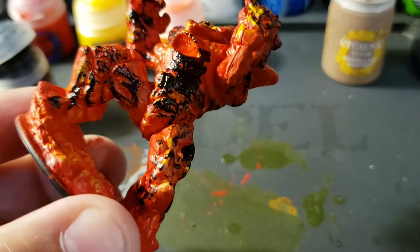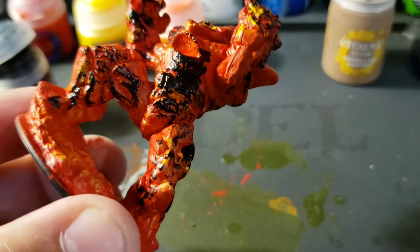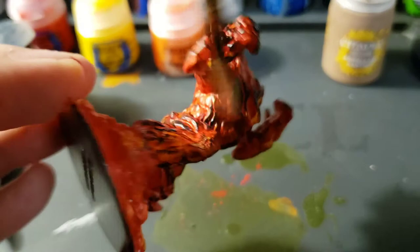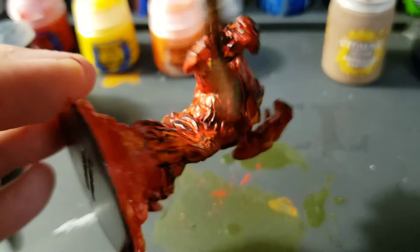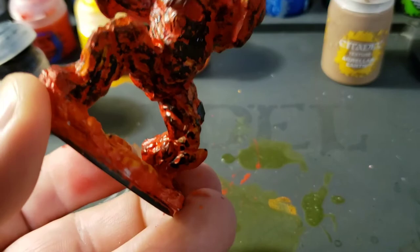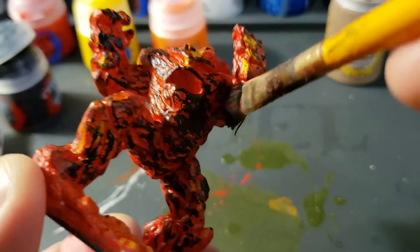Look at that — just put that black on and you can really see this elemental start to take shape. If you get some black on a low spot, it's not a big deal. Just keep working on those high spots and spreading the black. You're going to want a pretty even spread all over him. If you accidentally get a big black splotch, don't sweat it — just roll with it. It's not a big deal. I really like how it's coming out. It's like magic — you get that final coat that just ties everything together.